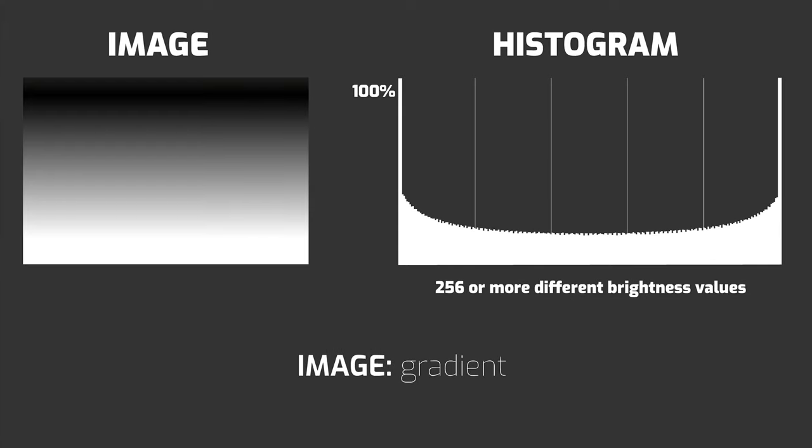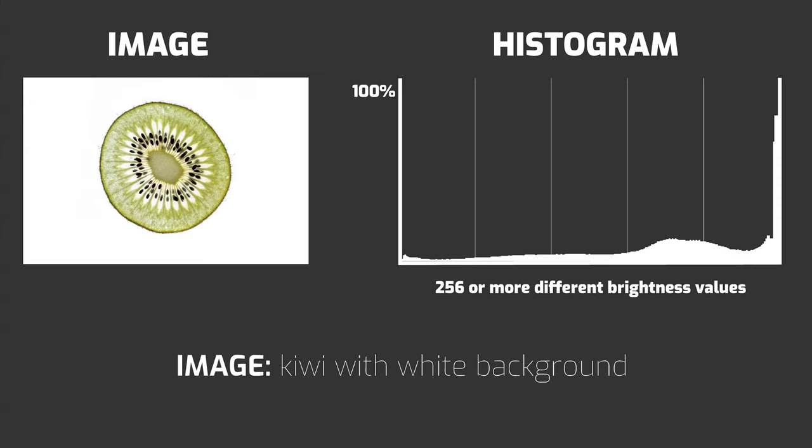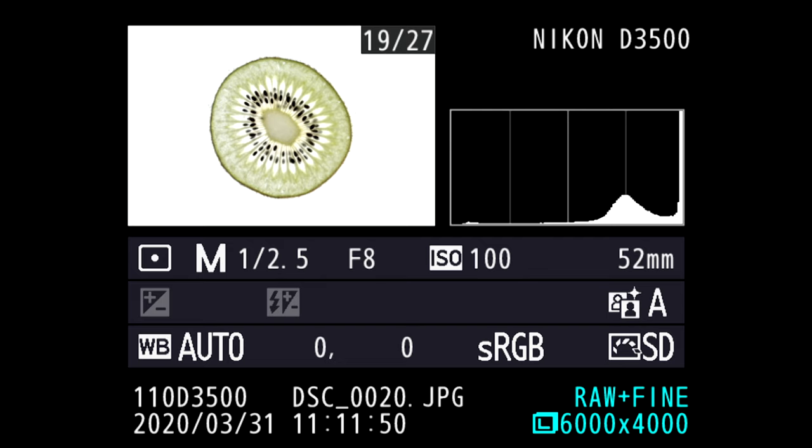Now imagine our image consists of more than just these five brightness levels — for example, a gradient, or the image of this kiwi. What does the histogram tell us here? First, the bars can exceed 100%, so it's not actually a strict percentage. You'll often see bars exceeding the top. The key thing we see is that the bar doesn't touch the right side of the histogram — but the right side represents whites, and we want the background to be white. So we have to expose brighter, for example by extending the shutter speed, to reach the right side of the histogram and achieve a white background.